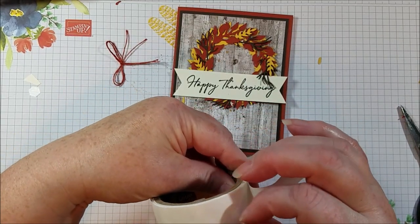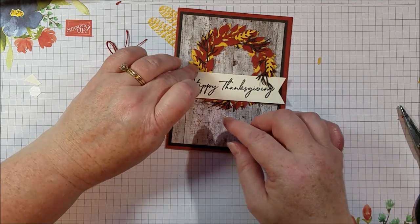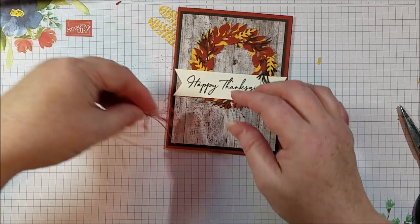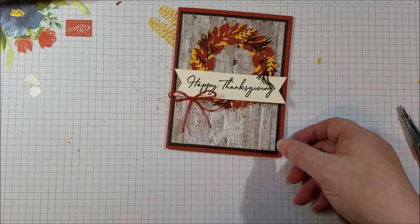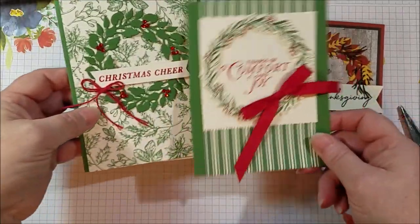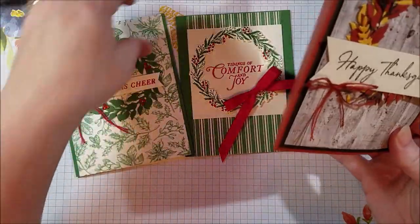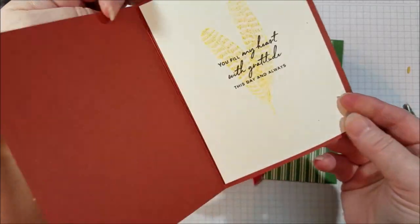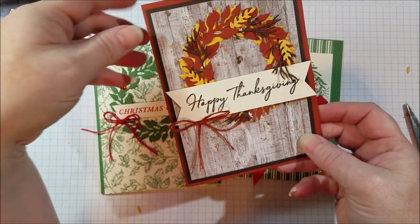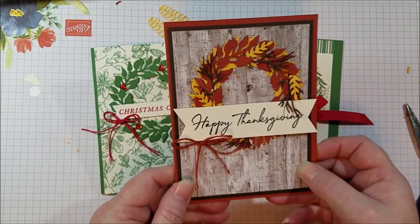I hope you liked my Happy Thanksgiving card. I hope you'll go and check out the Day of Thanks stamp set, but also look at the Tidings All Around bundle — there are some really pretty wreaths and that wreath die is going to be really handy. Check that out. You can see the entire holiday catalog at my blog, Bethspapercuts.com, and I have frequent buyer rewards too, where if you order and save up your points you can get free stamps. Thanks so much for watching. Bye!